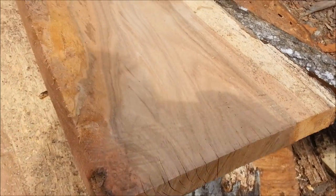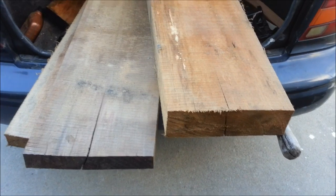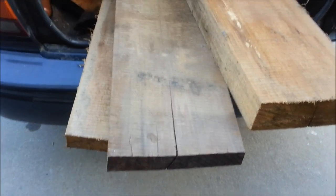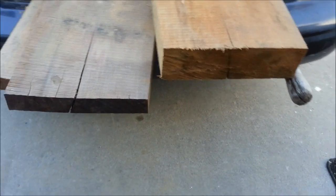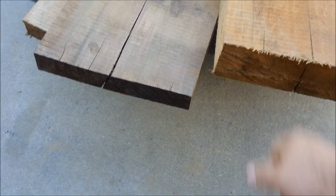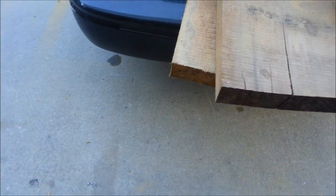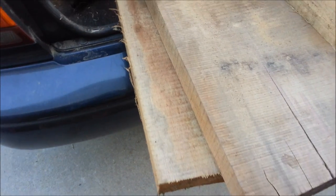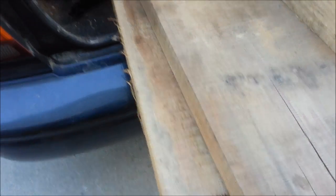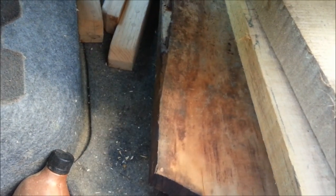It almost looks like a walnut. Well, the trip to the sawmill was fruitful — no walnut, though. I did get some cypress: a four by 12 chunk of cypress, plus some two by 12, a little over 12 inches, and another one underneath there. And up in here I got a couple pieces of cherry; there's another piece underneath somewhere.